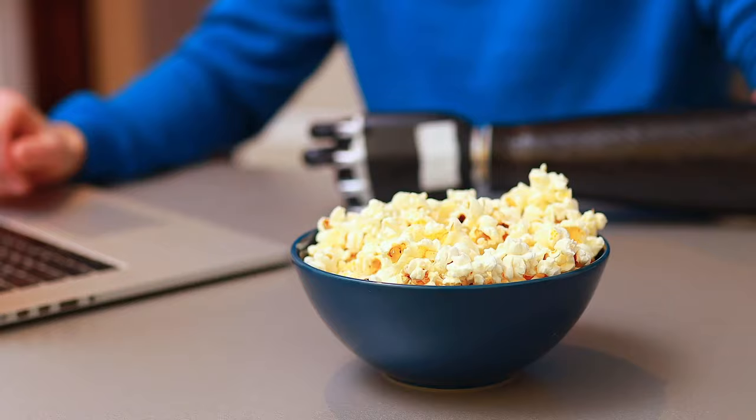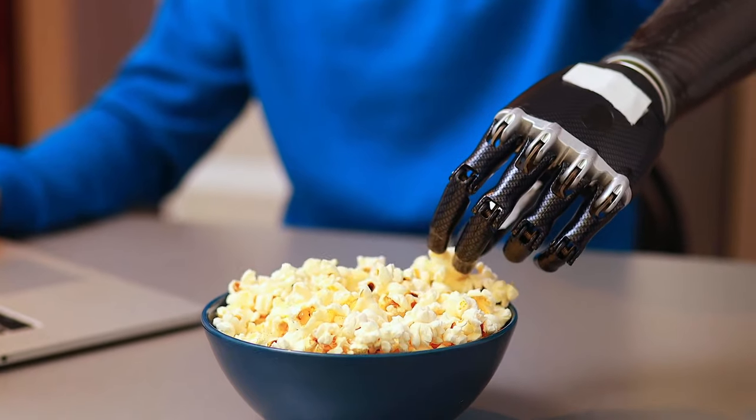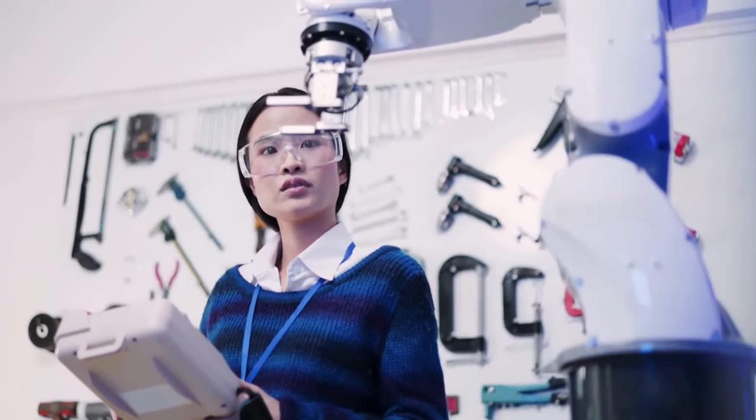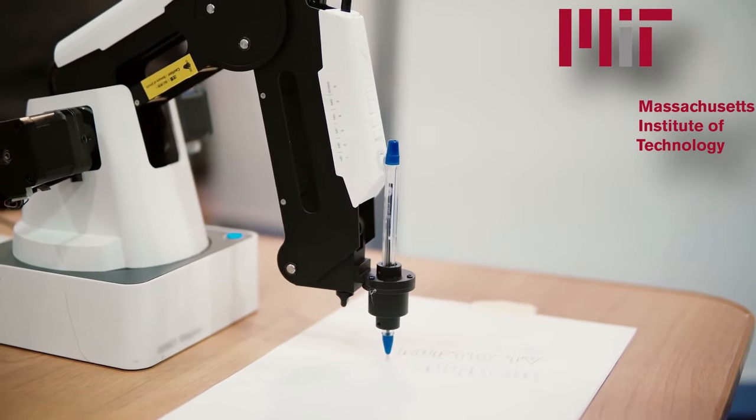MIT researchers have created an interactive design pipeline that streamlines and simplifies the process of crafting a customized robotic hand with tactile sensors, enabling anyone to create their own design with an easy-to-use 3D interface.